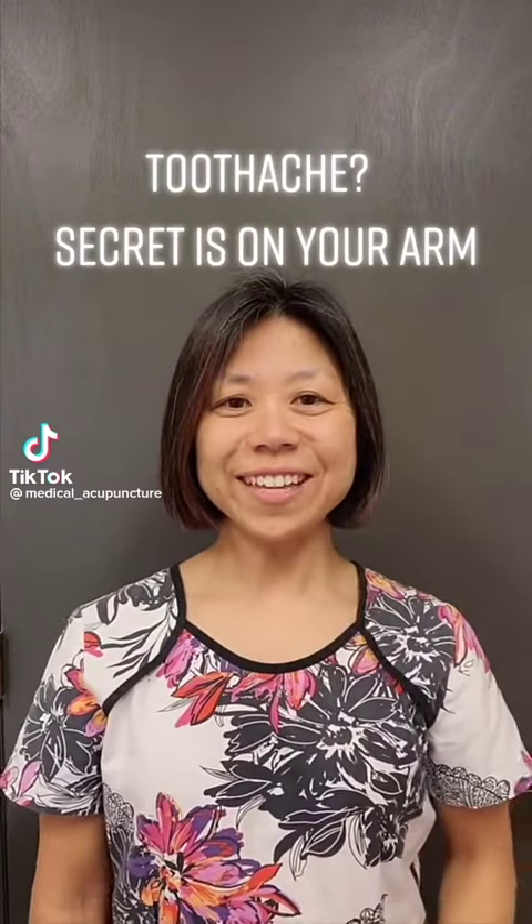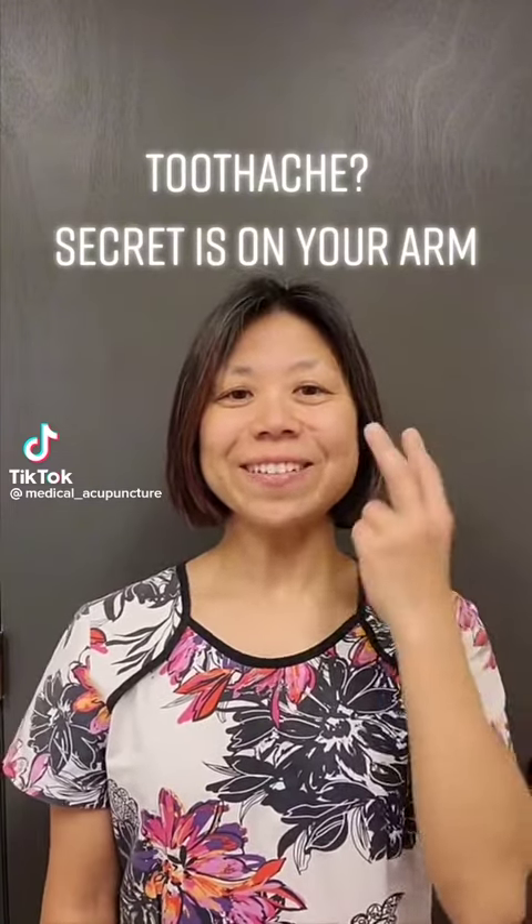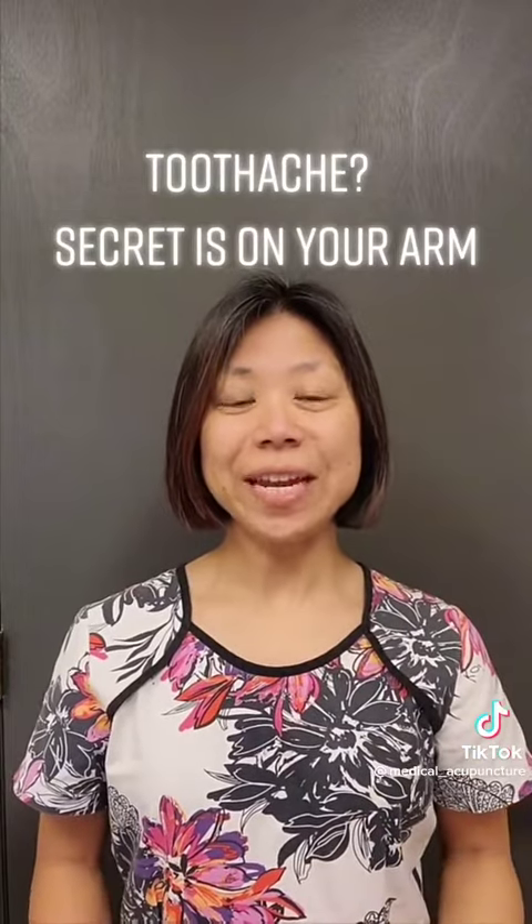Toothache. The secret is in your arm. There are two points that can help relieve the toothache.